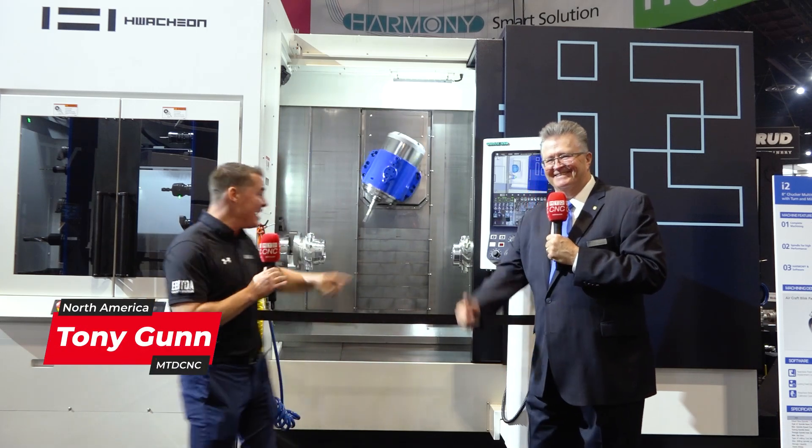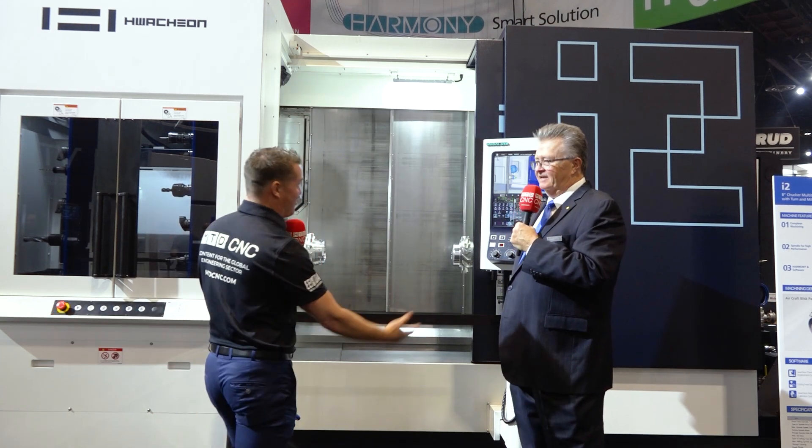Welcome back to MTD CNC. You recognize this handsome young man, and this machine is a western world renowned machine, and we're seeing it for the first time here, aren't we Bob?